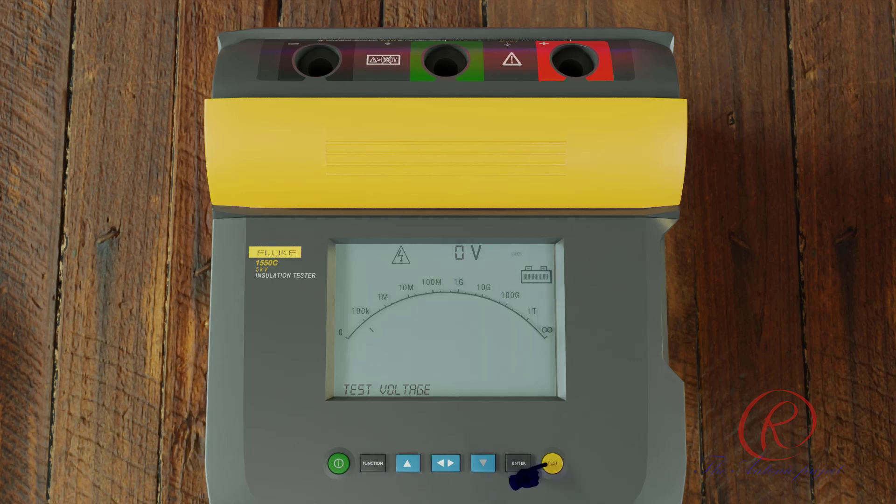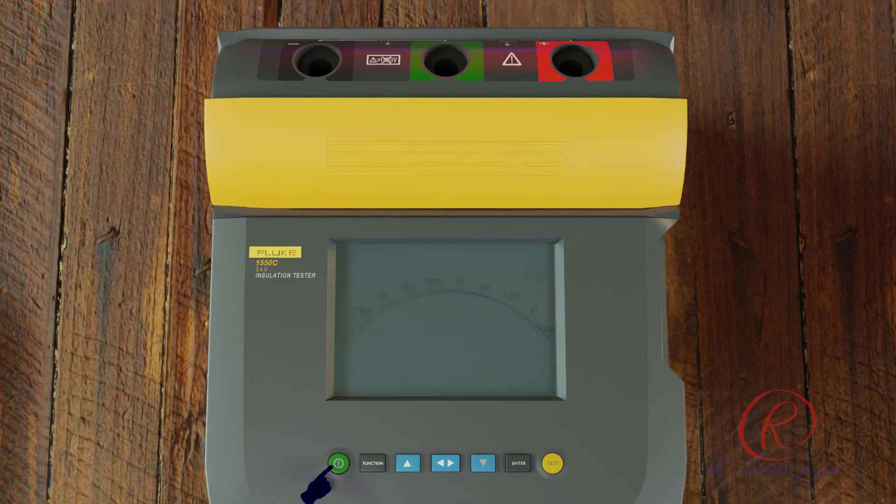Push the test button for one second to start the insulation test. The tester beeps three times as the test begins and 'SAMPLE' flashes on the display to indicate that potentially hazardous voltages may be present on the test terminals. The display indicates the measured insulation resistance after the circuit has stabilized, and the bar graph displays this value continuously as a trend.